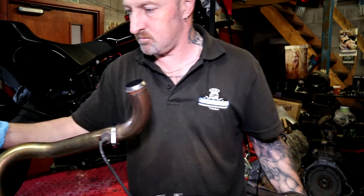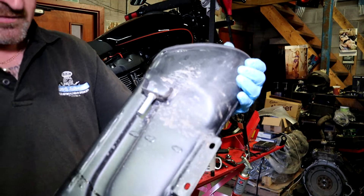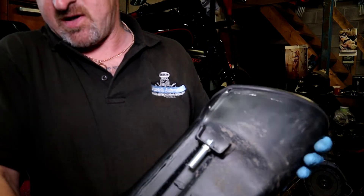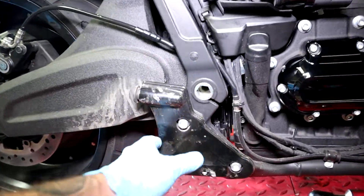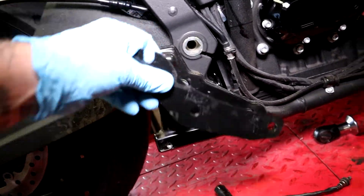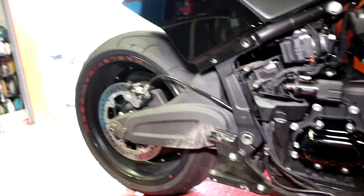I'll take that sensor out and we can start fitting the other. See on the back of there — you don't have to undo that bolt because it's just a pin that slots in on the bike. I'm mounting the headers on now — I've got the front one just loosely in place. I've got to take this bracket off. I've got no instructions so I've got to work it out as I go.